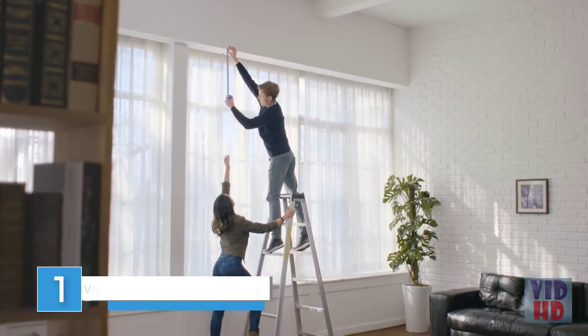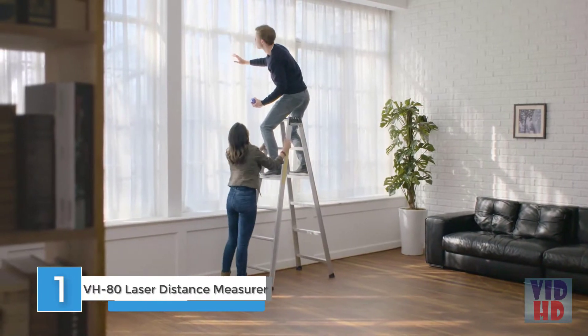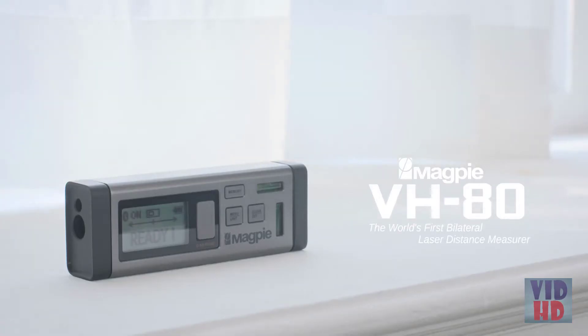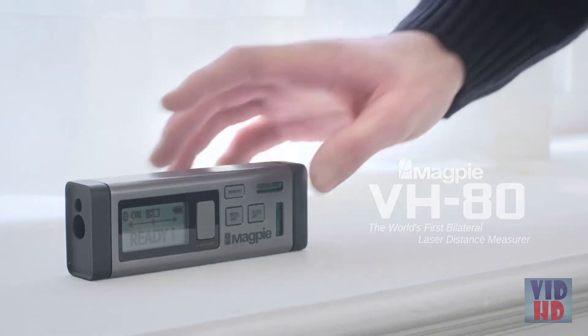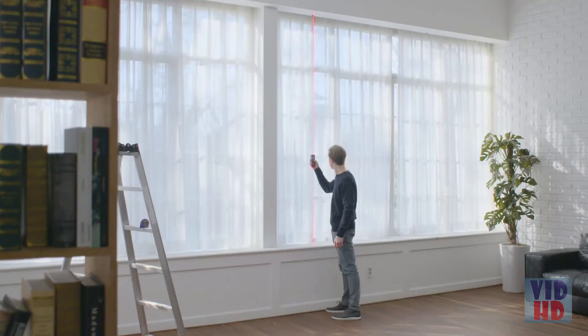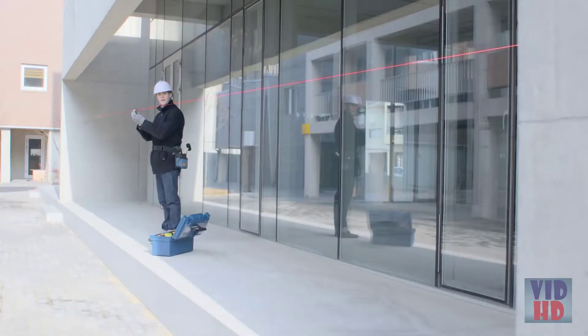Measurements are integral to our everyday lives, but they can put us into risky and tricky situations or require someone else to help gauge those lengthy distances. But here's a change by Magpie Tech VH80. Now you can get out of that risky spot and don't need a helping hand to determine long distances.